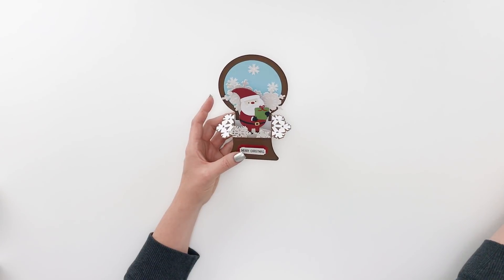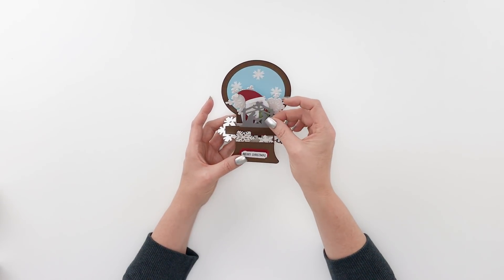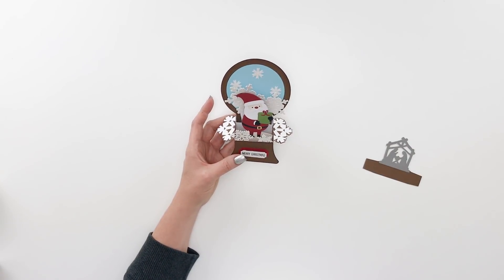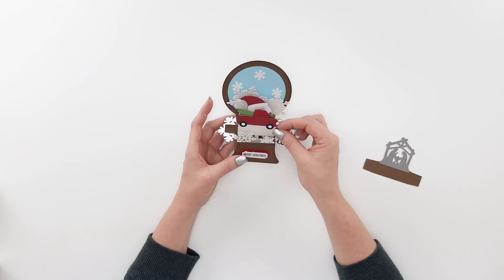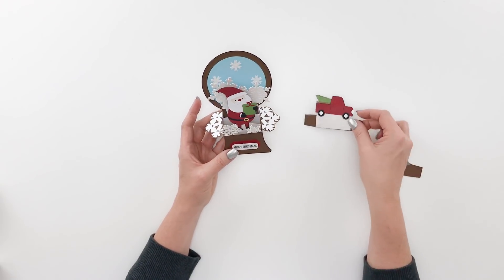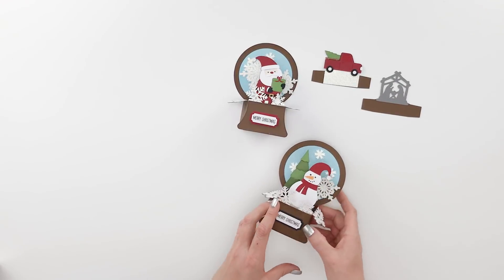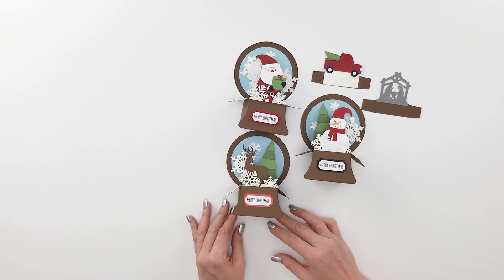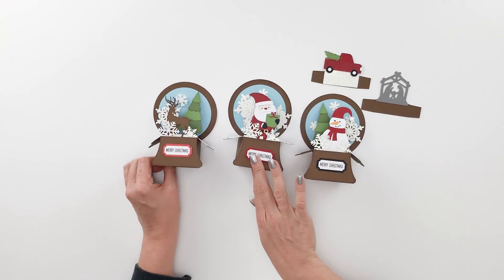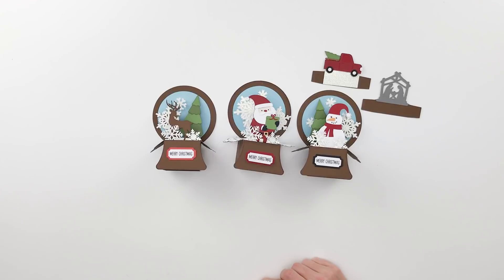On this version you'll also have the nativity as an option, and the truck with the tree in it as an option as well. I hope you have fun making these adorable little snow globe box cards this holiday season. I hope you have a great day and I will see you next time — bye bye!